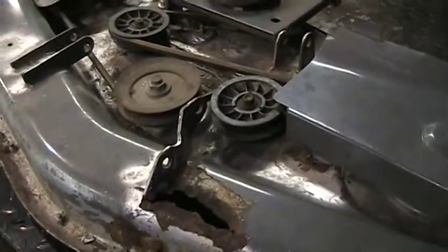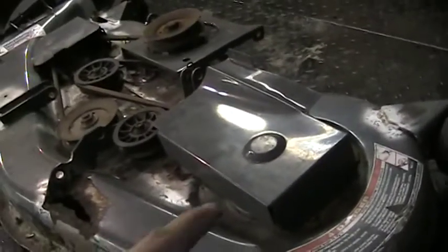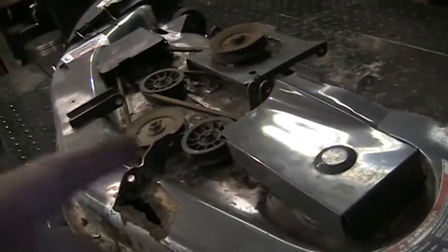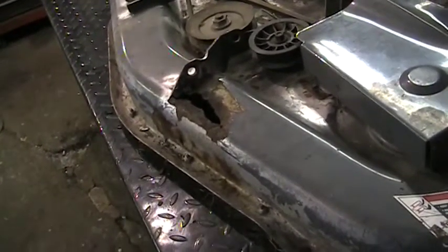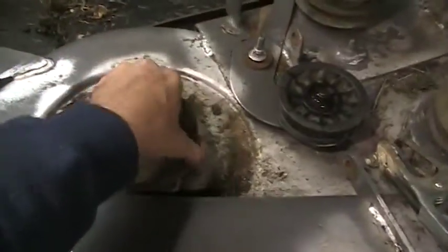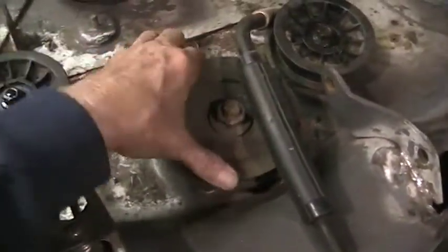I'm going to start by taking the covers off, checking the bearings, taking the belts off, and doing all that stuff first so I know what I'm into. That way if I need to order parts or bearings I can order them, and while I'm waiting I can turn my attention to the corrosion hole. So I jumped ahead — I've got the covers off. These bearings are a little noisy, these ones are okay, this one is very tight and doesn't want to turn, this one's noisy, and that one's noisy.